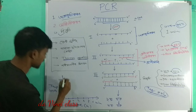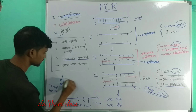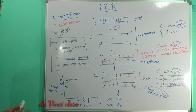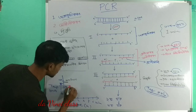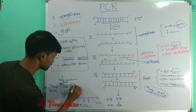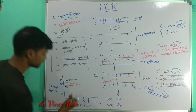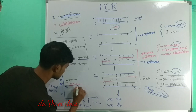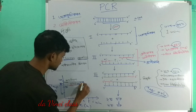You take 94 degrees Celsius for 1 minute for the first step. The second step is 50 degrees Celsius for half a minute. The third step — the temperature is 72 degrees Celsius for 1 to 2 minutes.